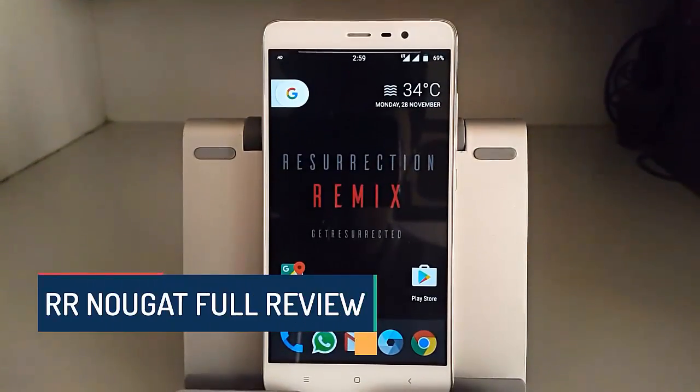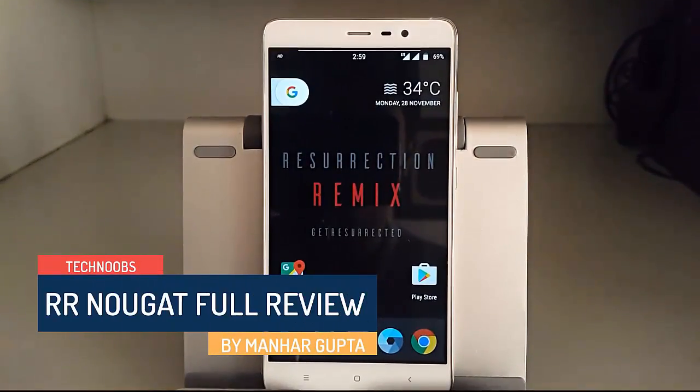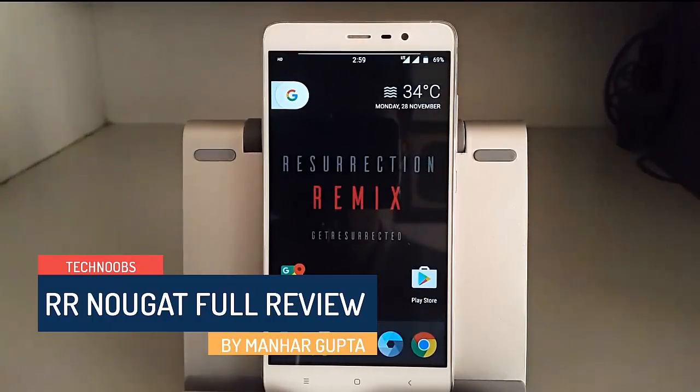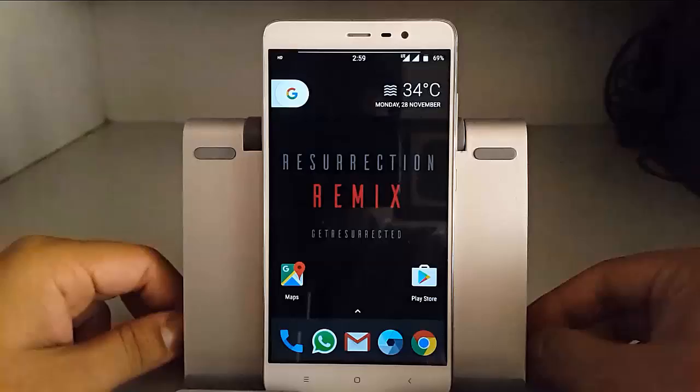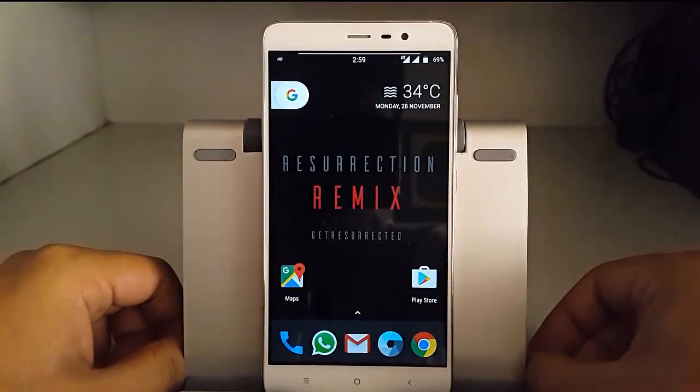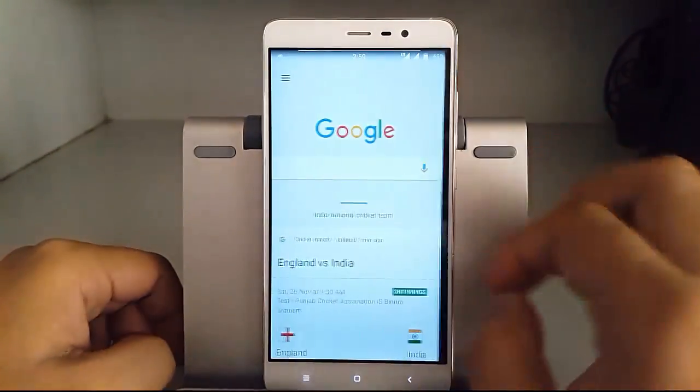Hey, hello guys, this is Mahna Gupta here back with another video. This time it's the full review of Resurrection Remix ROM, as promised. So let's begin with this review and see if this ROM is really worth a try.